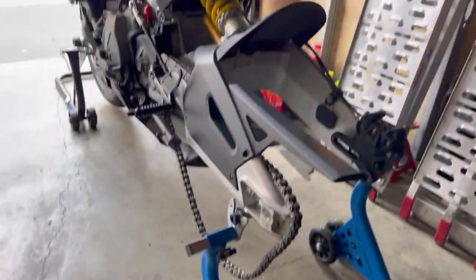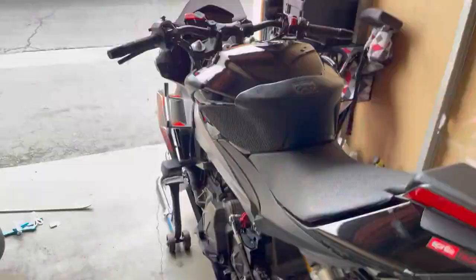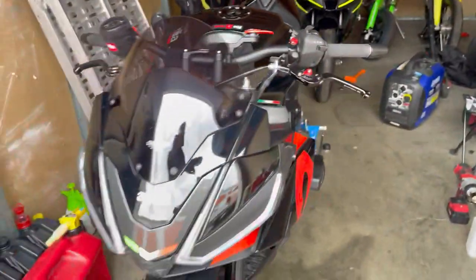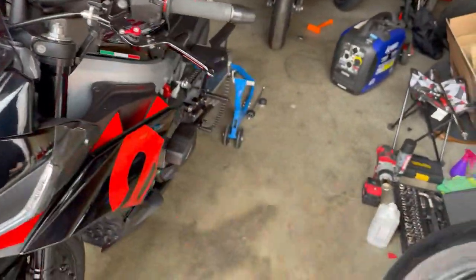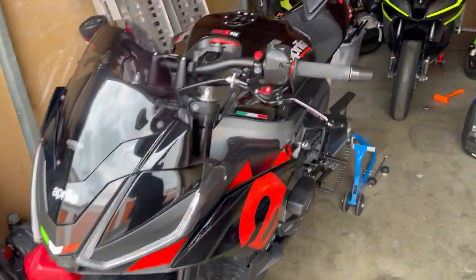Welcome back. I just wanted to do a quick video to talk about my recent writing. I've been riding this bike a lot — I've taken it to the track three times in a row: Saturday and Sunday one weekend, then Sunday the following weekend. All three days at the same track, Chuckwalla, on this bike.